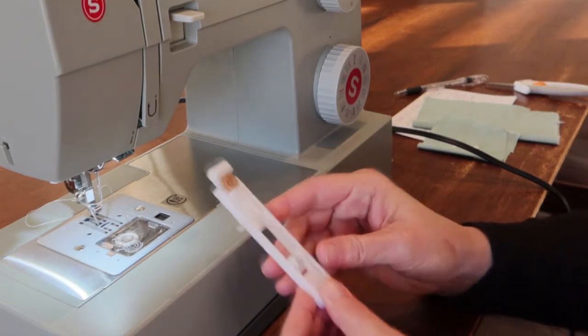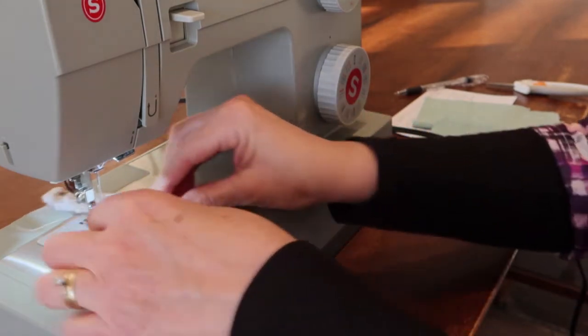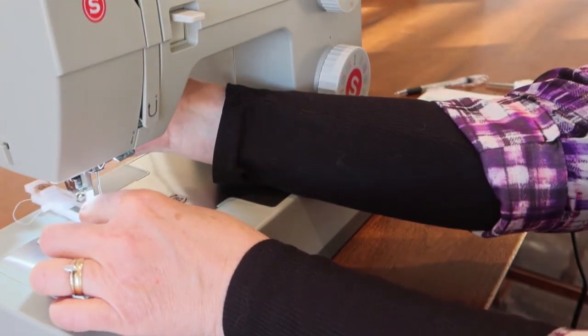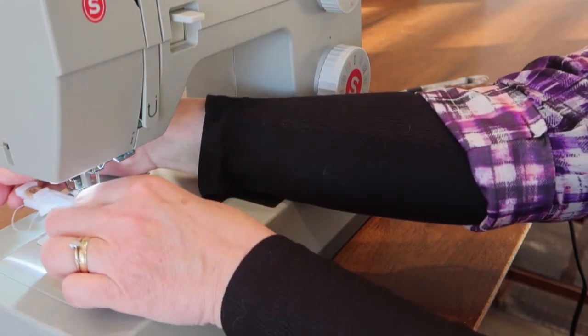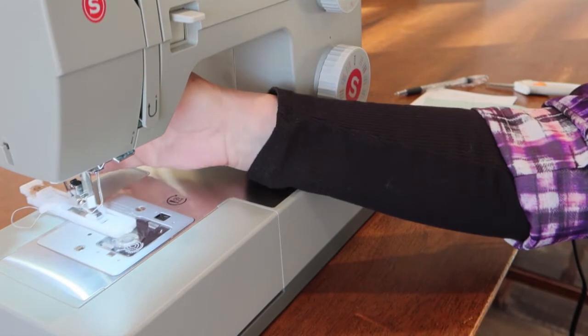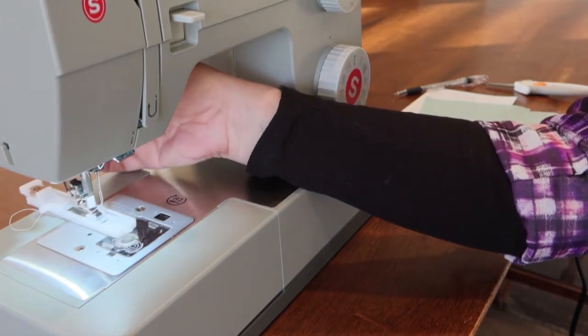This metal bar right here is what's going to fit in there. You just lower it, put it in place, drop your presser foot, and it will automatically attach. Your button is here in the back.